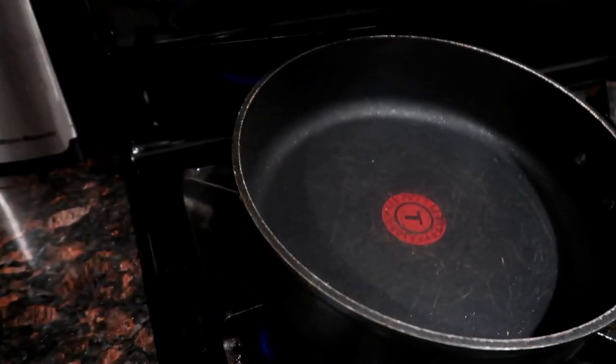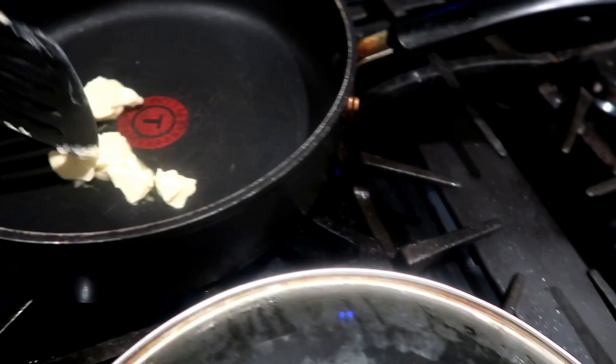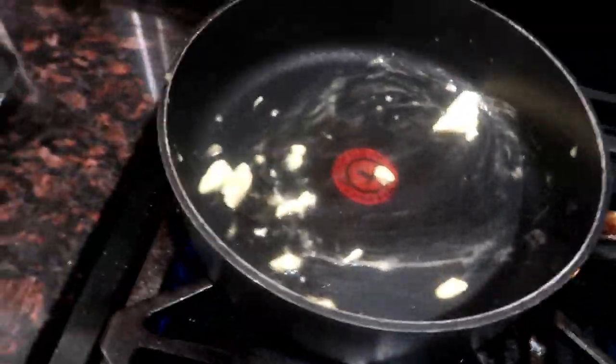I'm gonna cut this onion up. Just slice the red onion thin as you want it, then rinse it off. Now the cheese is melting and what you want to do is grab some margarine and just put it in this pan, and what we're gonna do is toast our bread right here on Dad's Kitchen.